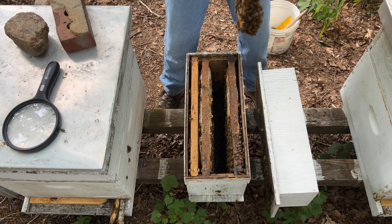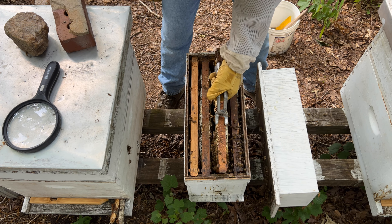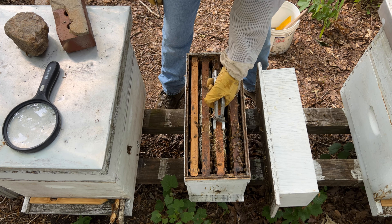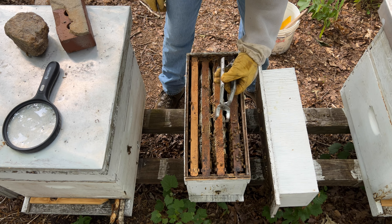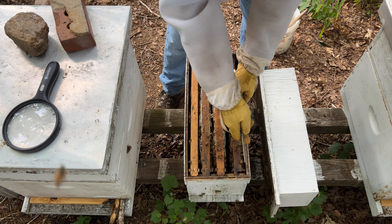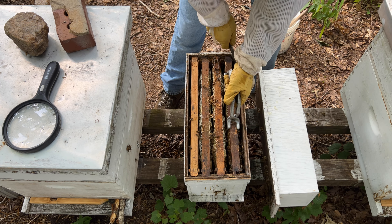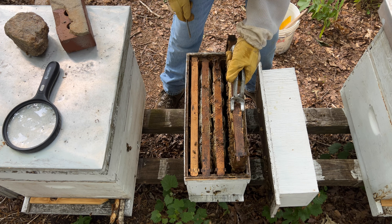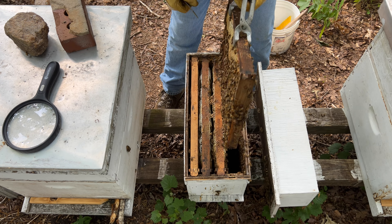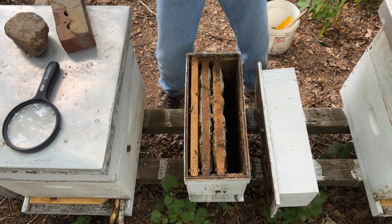I do not see a thing in that one. There's another frame that had termites. It's heavy as lead.